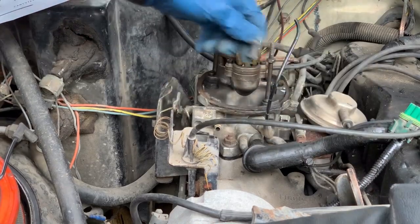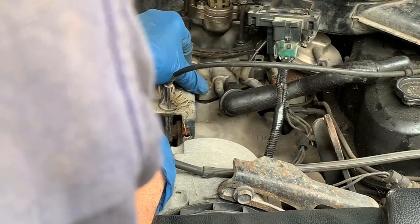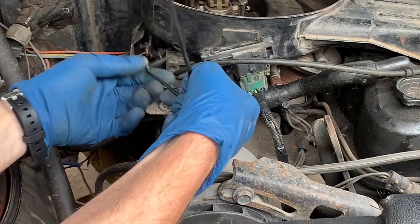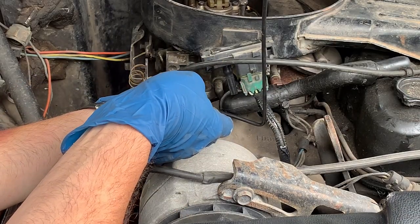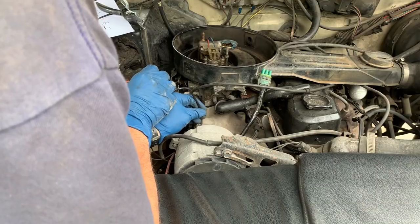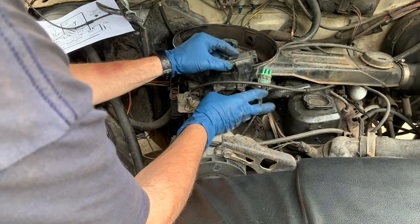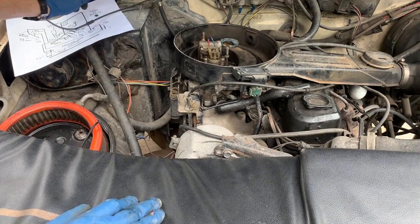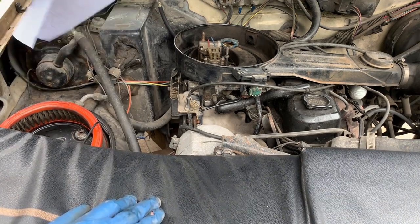I'm going to trim this line down. Let's see if she idles any better. I'm still going to have to do other things, but I want to trace it down as I go.